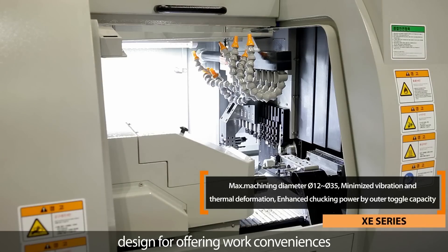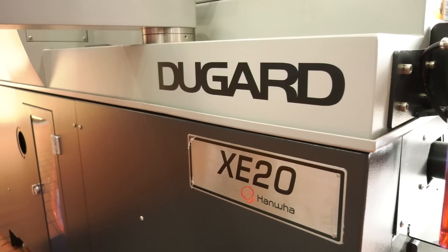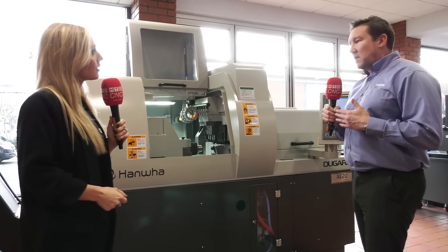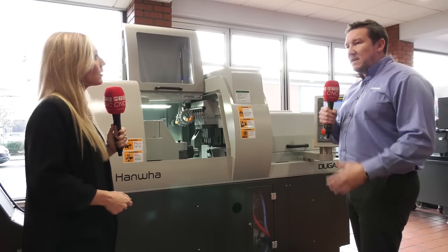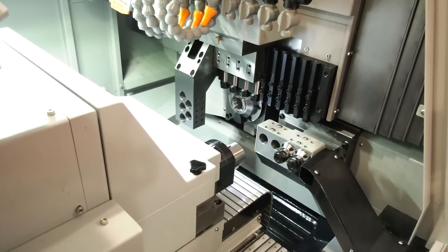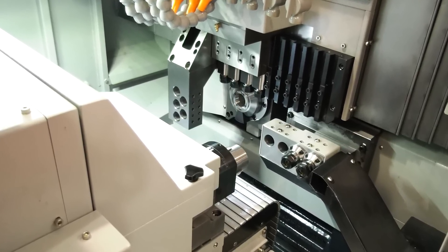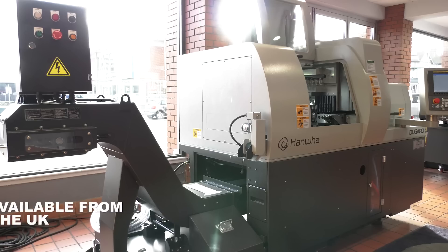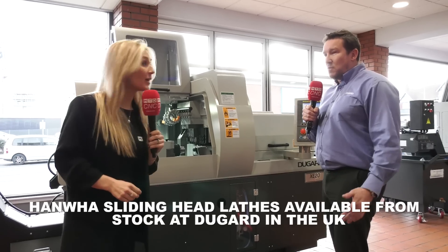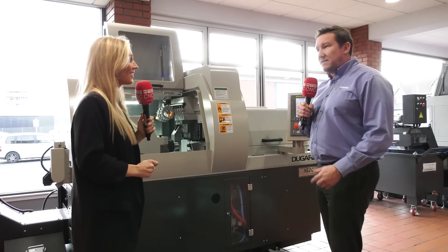And would you say this is a machine where, if you're maybe trying to venture out into this world of machining, this is a good one to start off with? Definitely. So if you've got parts where you've got quite a few features — cross holes or milling flats — this is a perfect machine that will be able to do that. And there is a little special offer on this one. Yes, so on this particular model, being a stock machine, we're actually doing a special offer with a quick lead time of two to four weeks turnaround. So if someone's looking for a machine quickly to make parts, then this is perfect.